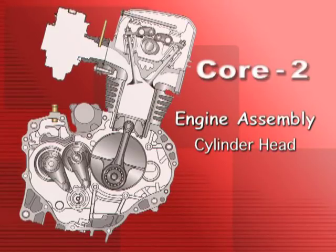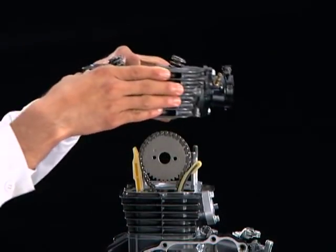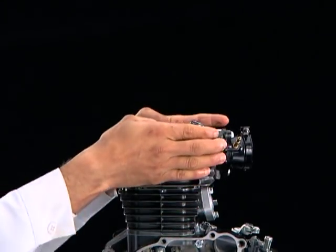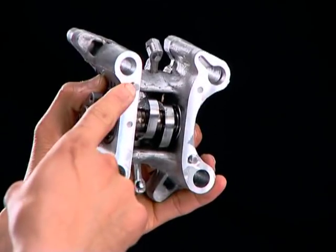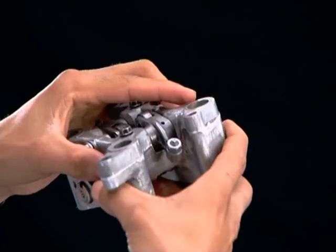Engine Assembly: Cylinder Head. Install the cylinder head. Before installing the camshaft holder, check the double pins for wear or damage.